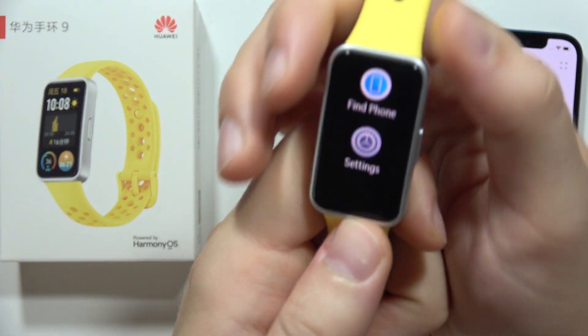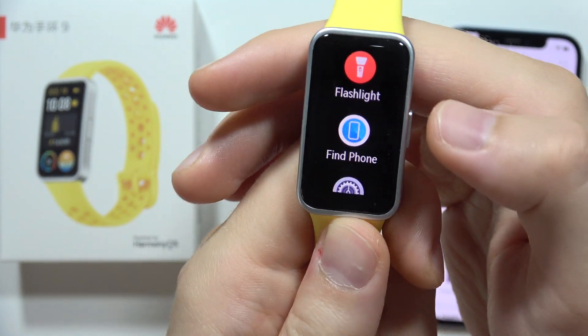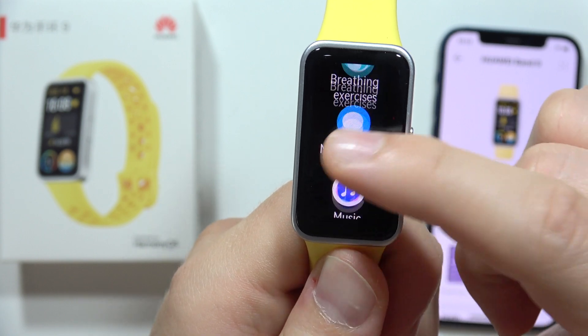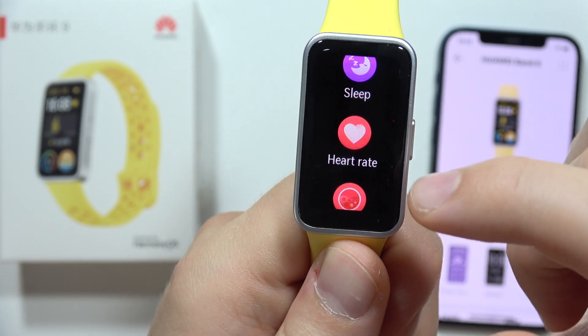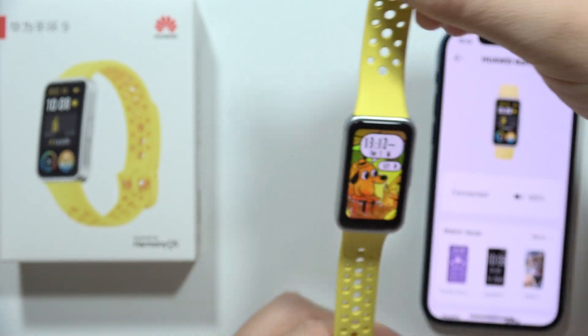If you wonder if you can actually measure blood pressure with your Huawei Band 9, unfortunately this function is not available. But you can actually measure the blood oxygen level, and it's available right here as SpO2. So this is it for this video — the quick answer to your question.